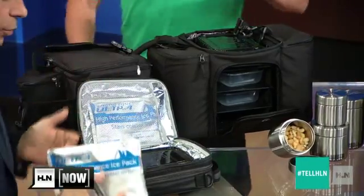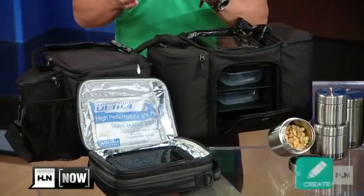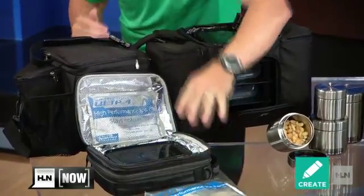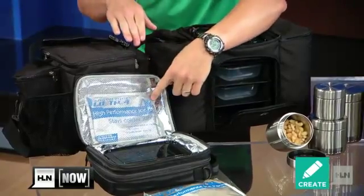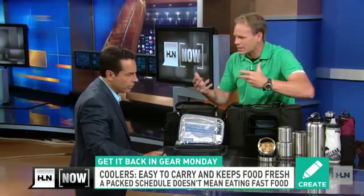You want reusable ice packs for all of these coolers, as opposed to ice itself that you're pouring in. Make sure you get more than just one ice pack — that's the second tool. Have a couple of reusable ice packs, because nothing's worse than not putting one in the freezer and not having it. And they don't leak like a sandwich bag would.